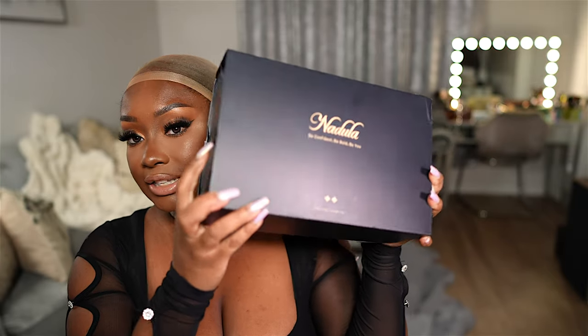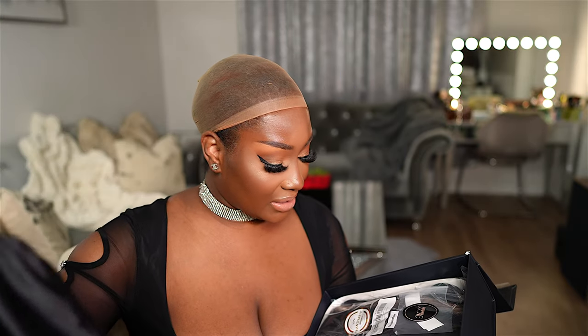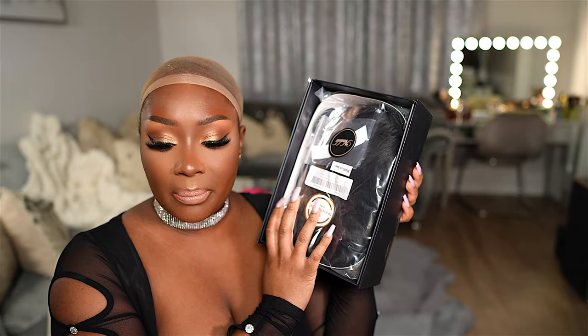Here is the packaging that the wig arrived in — it arrived in a shopping bag as well as a satin bag that I like to reuse when I'm not wearing the wig. This wig is busting out of the box, so there must be a lot of goodies in here. Inside the box we have some freebies, an extra satin bag, and the wig is on the bottom.